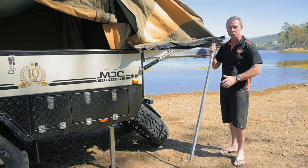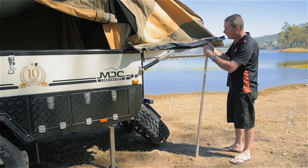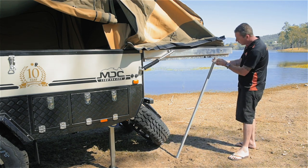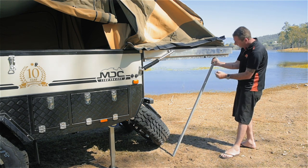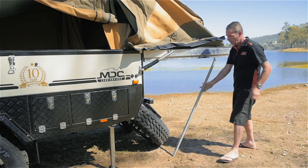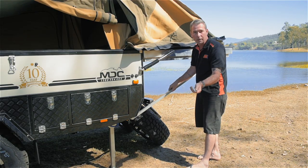In your kit, folks, you're going to find two support bars. What they do is support the back of the camper. Simply pop your little clip off, slide it up into the bracket at the back. I prefer to do the back one first, but you can do the bottom one first — it doesn't really matter. Get that little hole in position, slide your clip through, clip it on, lift the bottom up, find the other bracket there, slide the pin in and you're done.